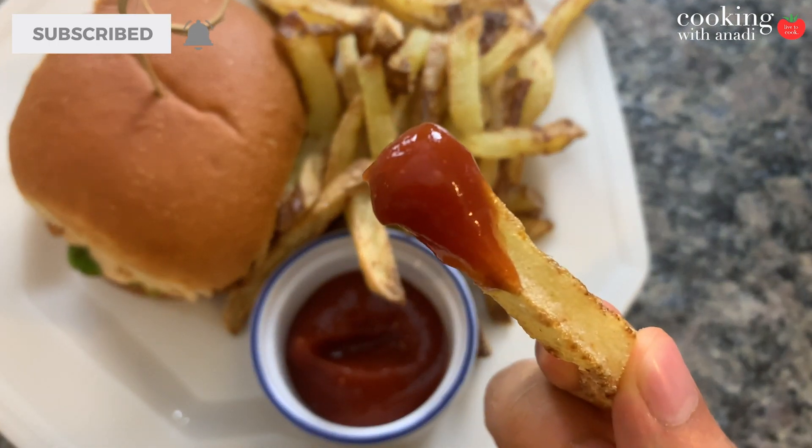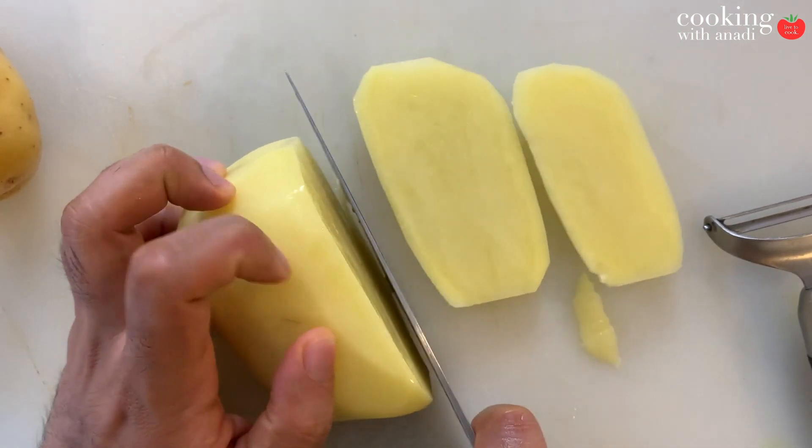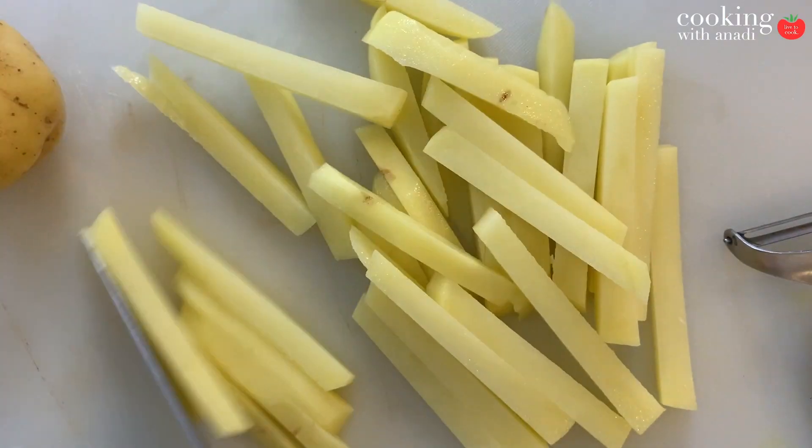We'll first get started by soaking our fries in some cold water. I've cut my fries into half-inch sticks, which you can go thinner or thicker if you want.